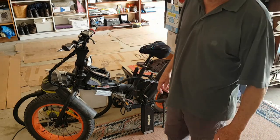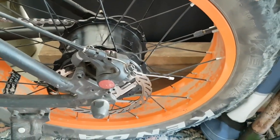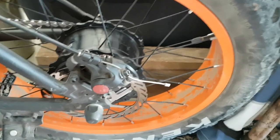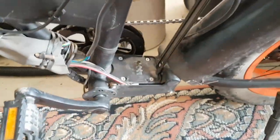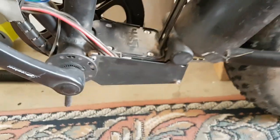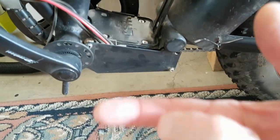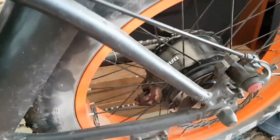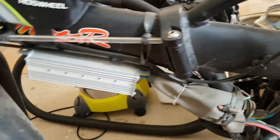I rode it for a few years like that, then recently I had the opportunity of buying a secondhand 750-watt fang motor and I upgraded the hub. I was able to take out the internal rotor and swap it over for a 750-watt motor that I got secondhand off eBay. When I tried it out it was terrible, because it had the original controller housed in a tiny little box — it just didn't supply enough current to the new motor.